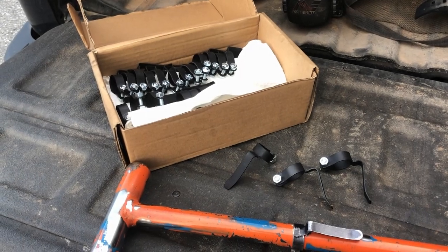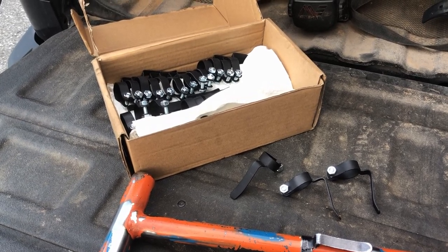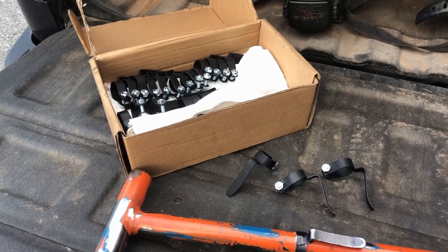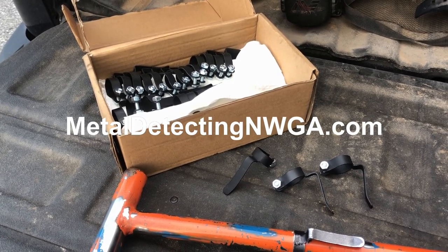Hey guys, welcome back. I've been getting some emails lately asking when hip clips will be available again. I did stop shipping them for a while due to the coronavirus, but I do have them back up on the website. If you want one, you can find them at metaldetectingnwga.com and I'll put a link to that down below.